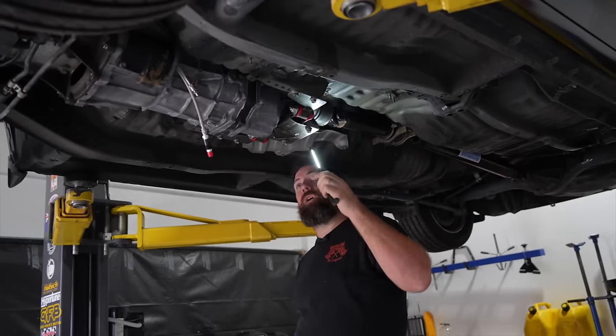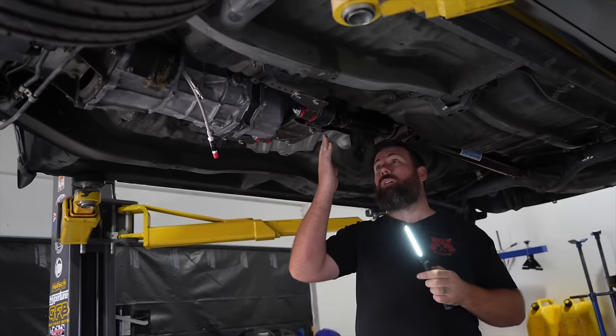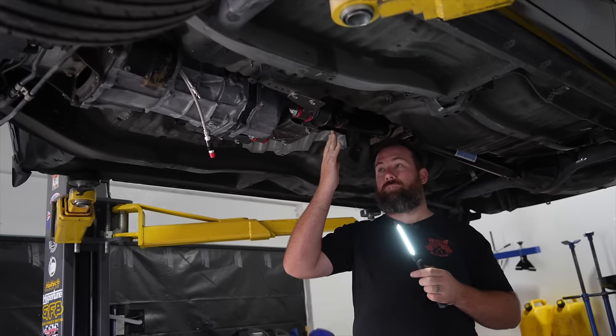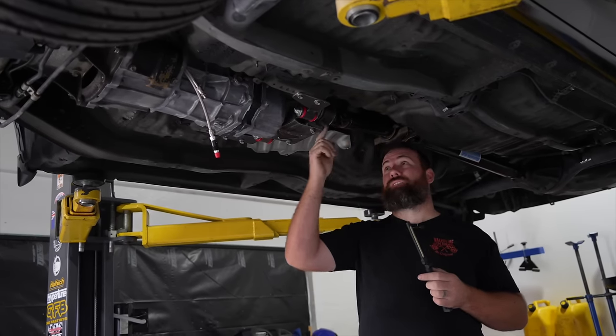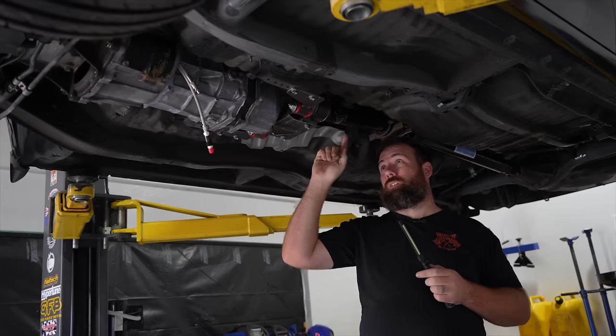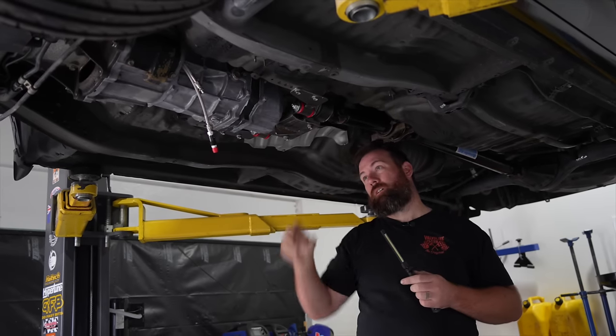I think I'll cut the tunnel from the top first, because I can't really tell where I want to drill the spot welds out from this distance. So I'll cut the tunnel from the top first, then pull the box out, then we'll do the spot welds.